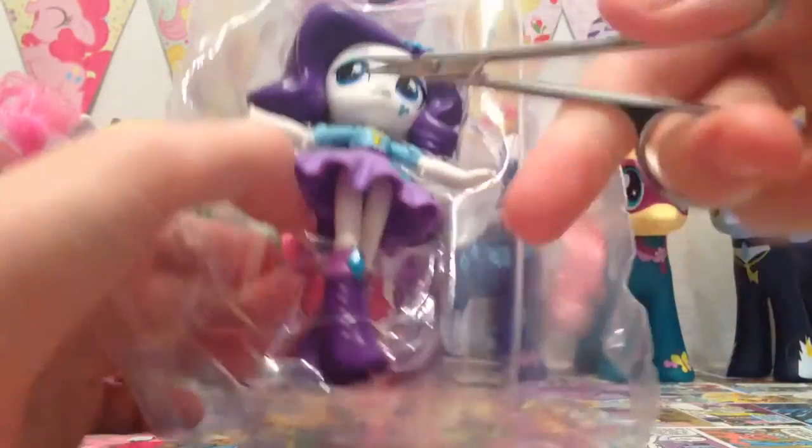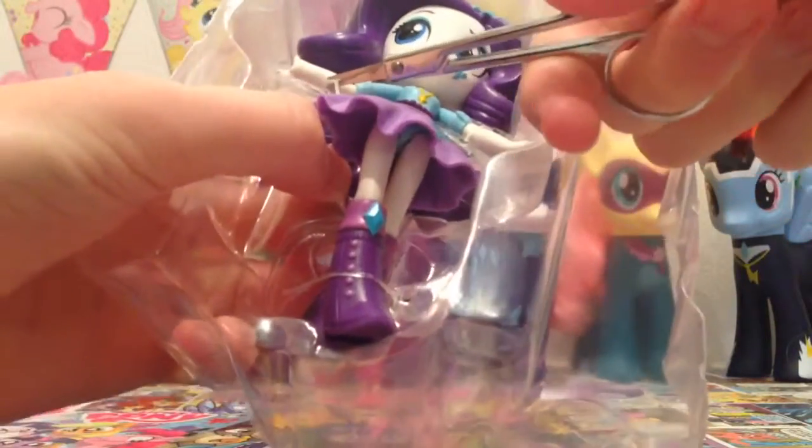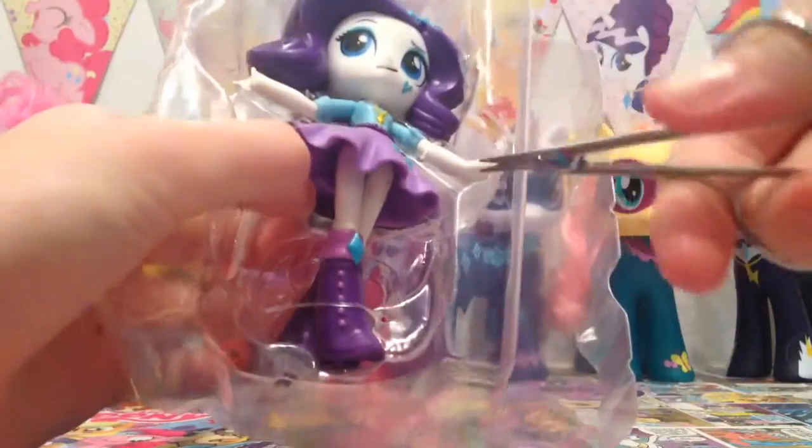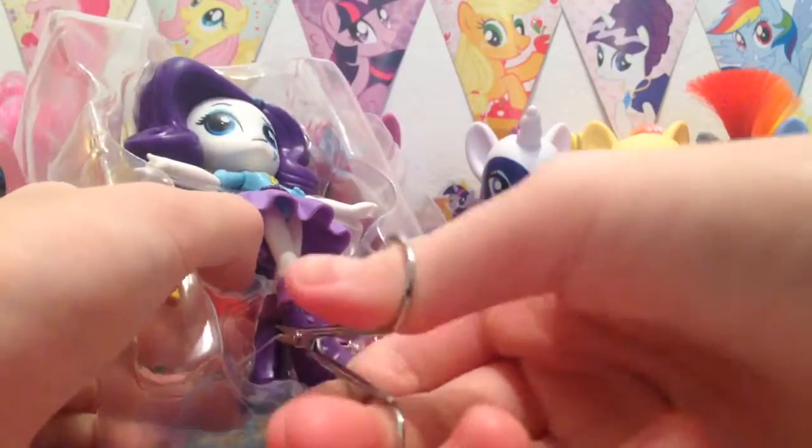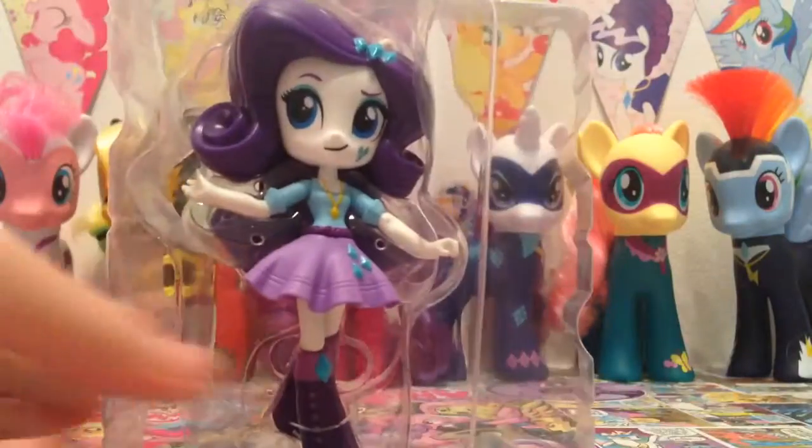I've lost my big scissors so I've got to use these tiny ones. They work, they're just not as good as my big ones. There we go — we've cut home free everyone!